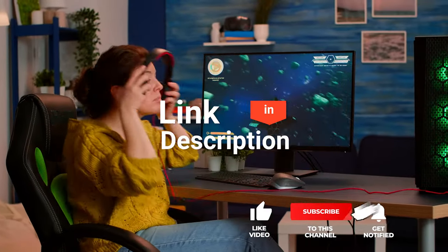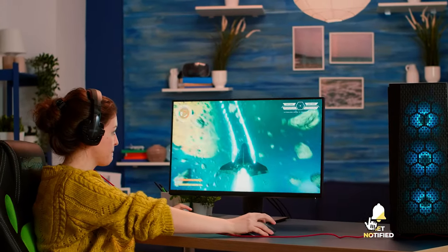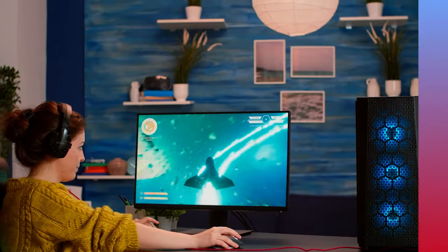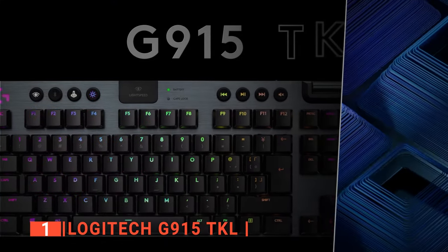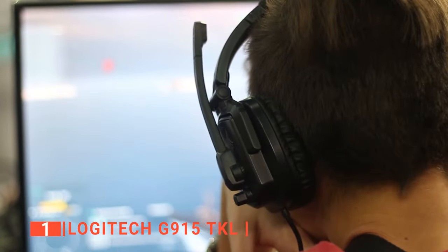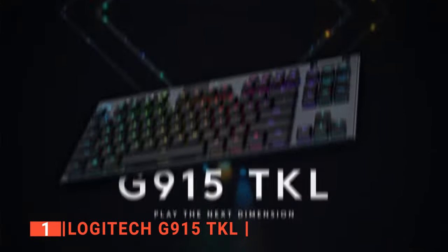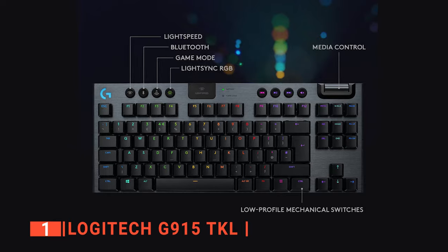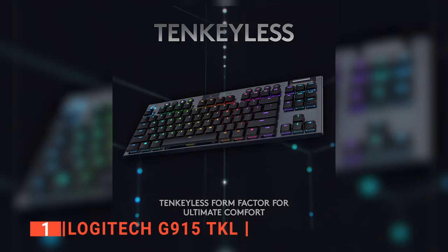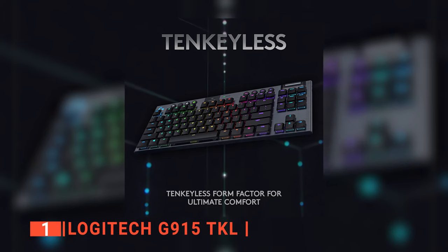Before we reveal number one, be sure to check the description below for the newest deals on each of these items. Finally, the top Logitech gaming keyboard is the Logitech G915 TKL. On top of the list is Logitech's wireless G915, designed for gamers who want the look of Apple's Magic Keyboard but prefer the feel of a mechanical switch, plus a good dose of RGB. It's a keyboard that excels at both gaming and typing, and it's a visual stunner. Although it takes some time to get used to the low-profile keycaps and Logitech switches, you'll appreciate the balance the G915 provides.